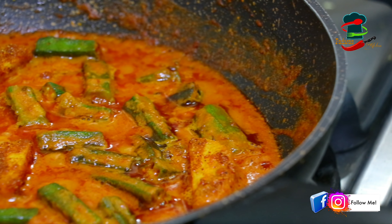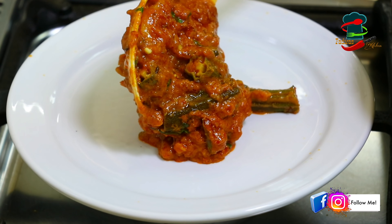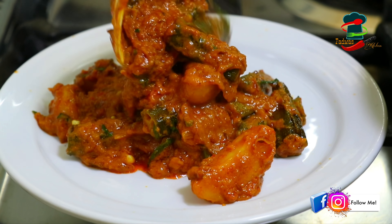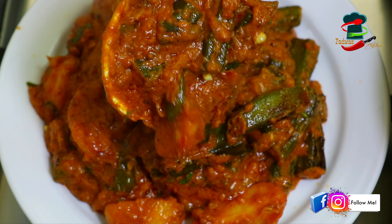We are going to make a very tasty recipe. If you want to make a very tasty recipe, you can also make a very tasty recipe.